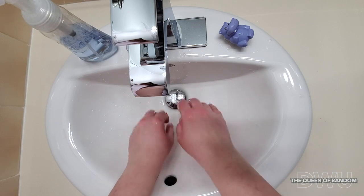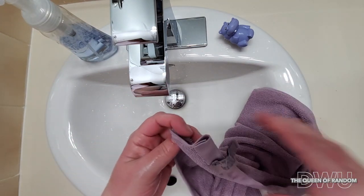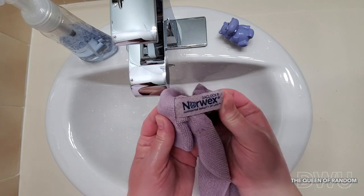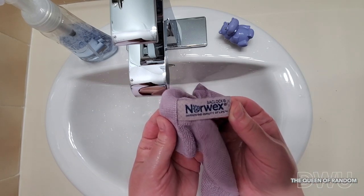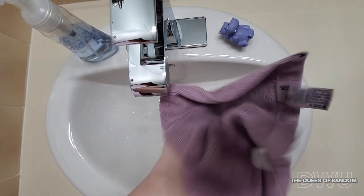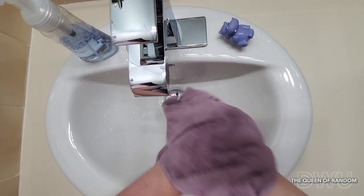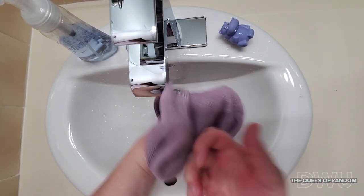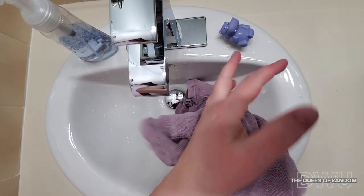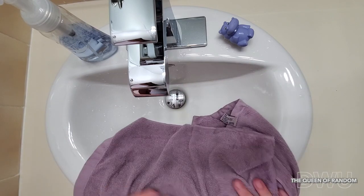You can either let your hands dry naturally or use a hand towel. I am using the hand towel from Norwex. Norwex is a great company that carries products that are safe for the environment and yourself. I love the Norwex hand towel because it's lightweight, soft, and made from super absorbent Norwex fibers containing self-purifying properties of their BacLock agent. Plus they dry quickly, so they are always ready when you are.